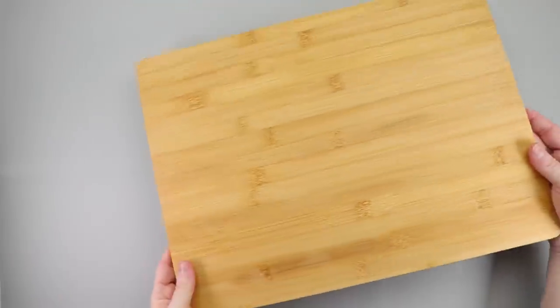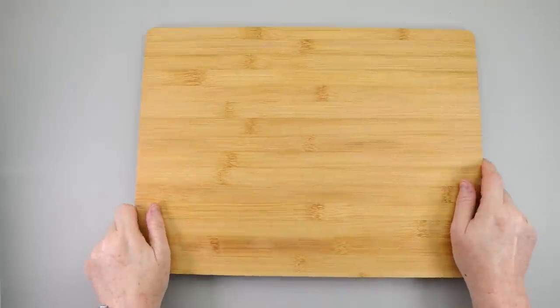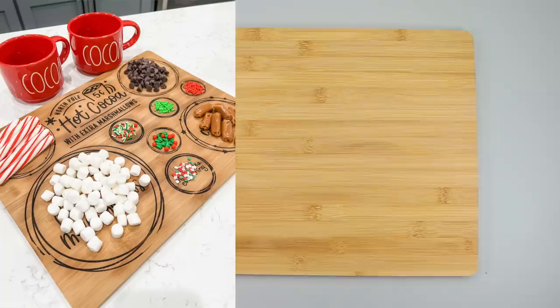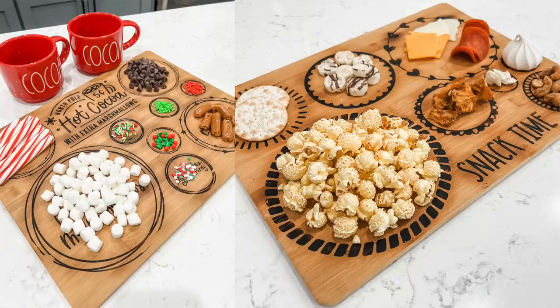I am very excited about this DIY. You need one of the bamboo cutting boards from Dollar Tree. You guys have seen me make a Christmas version and just a snack time version. So this is the fall version of the charcuterie board where we do a little wood burning with some torch paste.